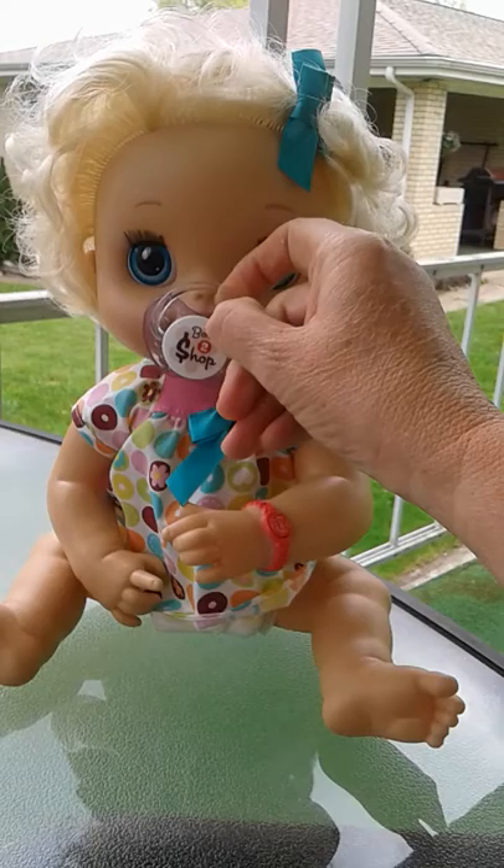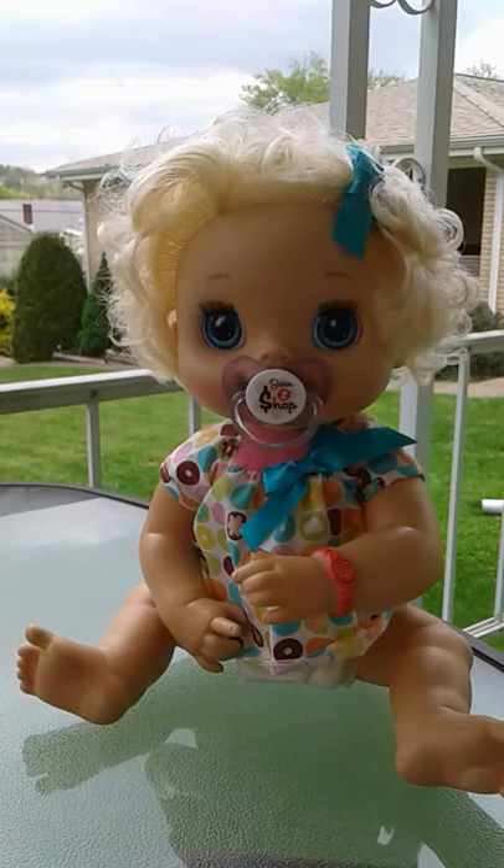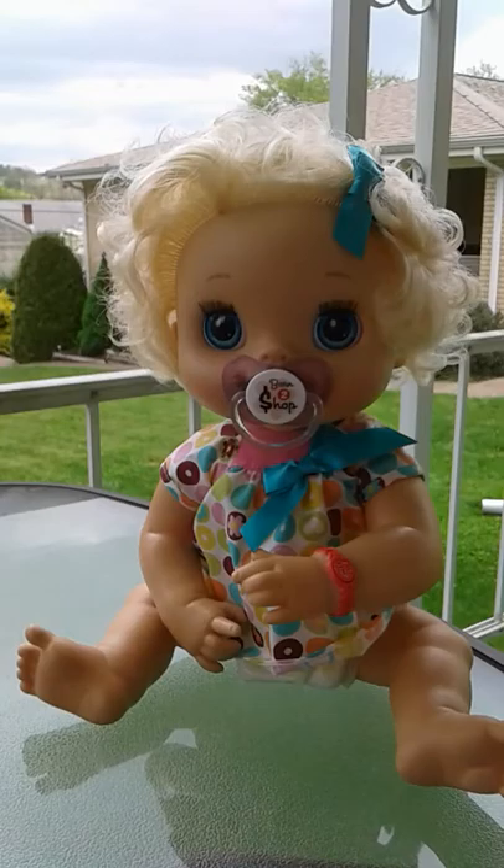So you take it back out again, put it back in, and she'll start sucking again. If you leave it in for a while she'll stop sucking on it, but each time you want her to start sucking again you just take it out and put it back in.